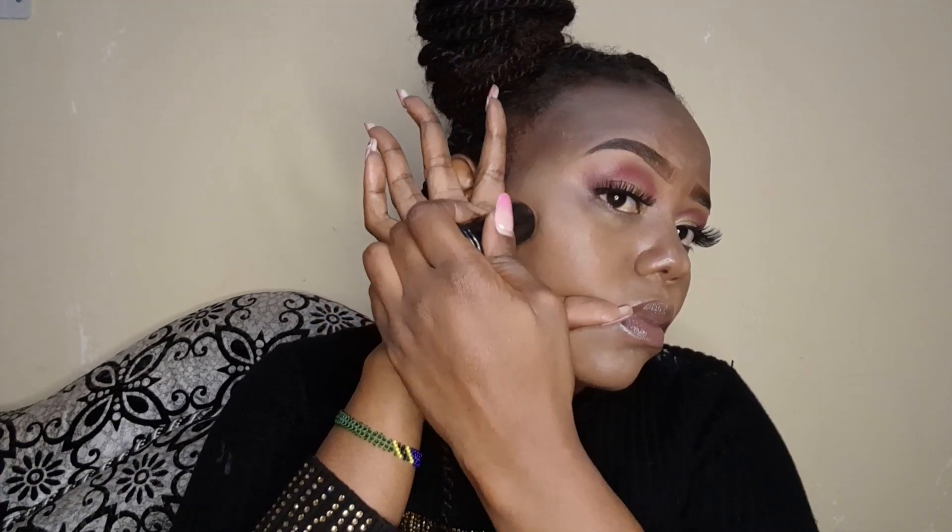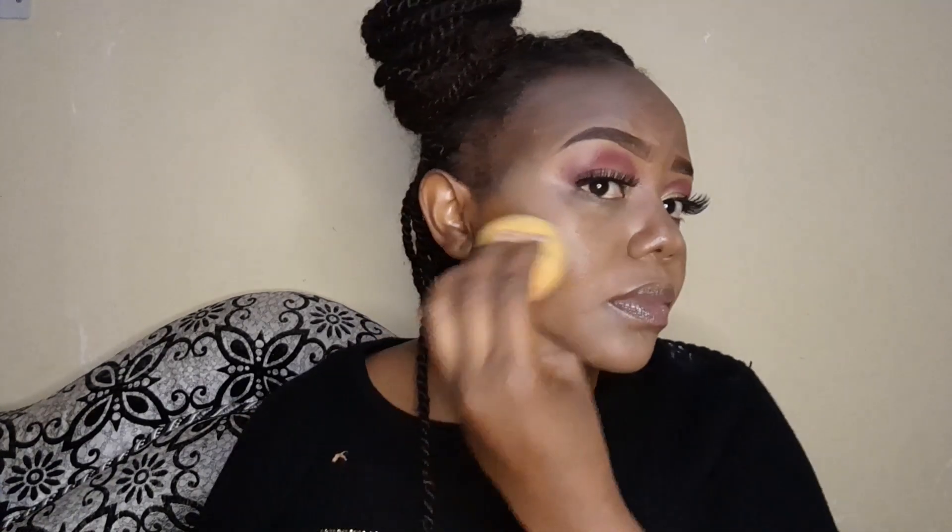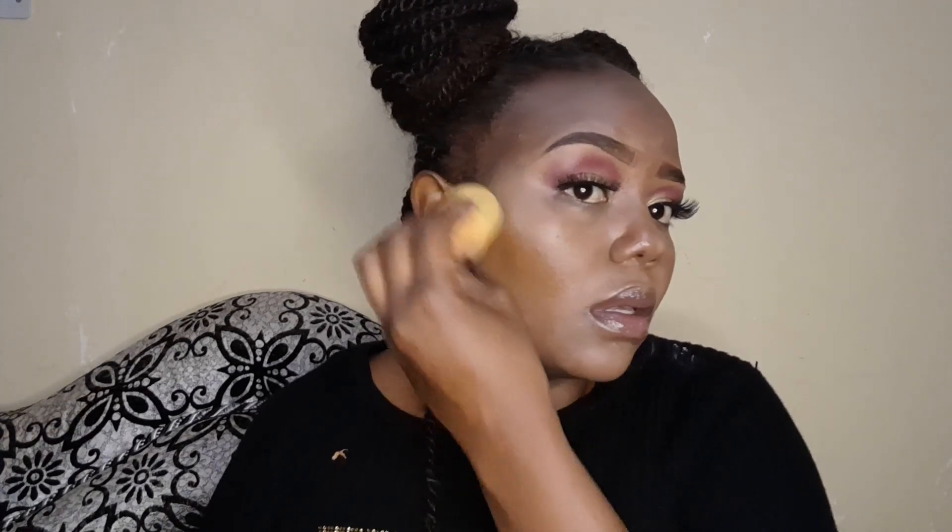Make sure you've blended well so there's no demarcation line. Next step is contouring — you can use the same sponge, just flip to another side. When contouring, the shape should be like an arc, not straight. You can guide yourself with your hand doing a circular motion as I'm doing here. I know highlighting and contouring can be tricky for beginners, so tap in a circular motion.